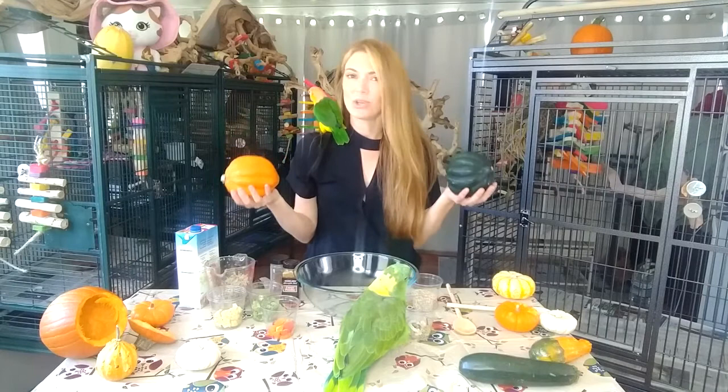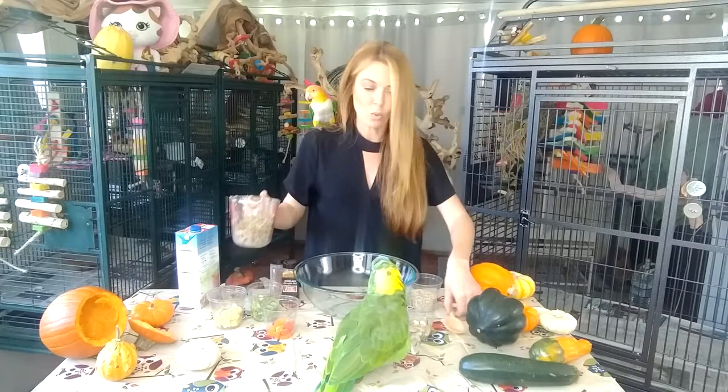Now we are ready to show you how to prepare your acorn squash for the oven. It's pretty much going to be exactly the same as the pumpkin — you're going to cut it open, scoop out the innards, and save them because your birds can have them raw or cooked. Now we are going to prepare the stuffing. This acorn squash stuffing is going to be more vegetables and grains, whereas the pumpkin was fruits and grains. We're going to start out with about a cup of cooked quinoa.